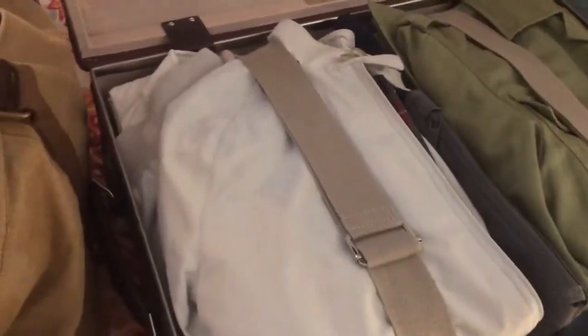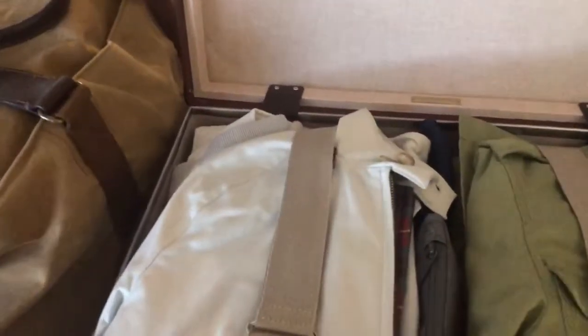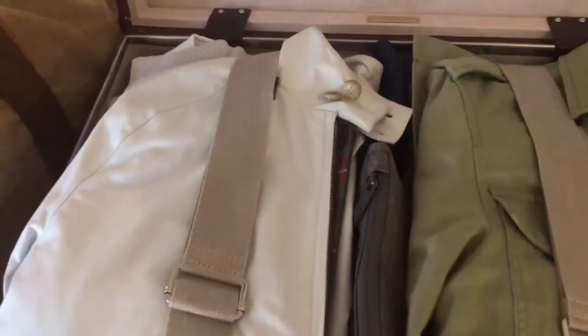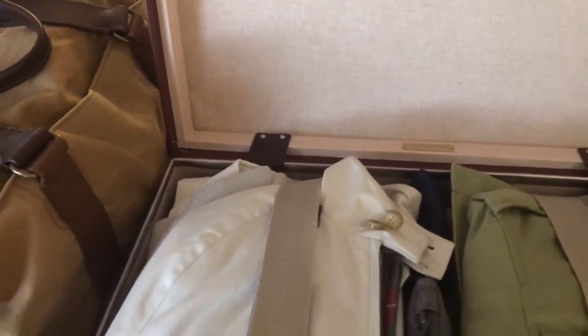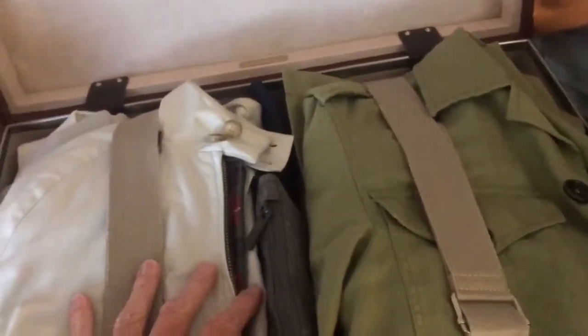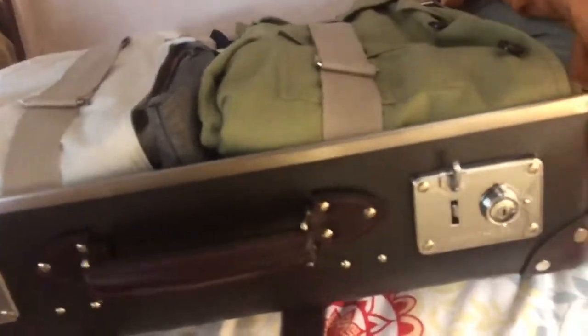I could fit the toiletry bag in the Globetrotter, but I'm lazy about transferring stuff into little travel containers every time I travel. I actually love traveling, and I love the planning too — I have every day already planned out. But here's what I want to say about this amazing Globetrotter piece.